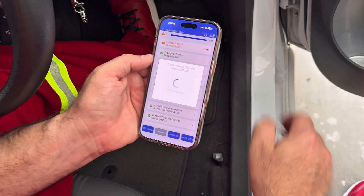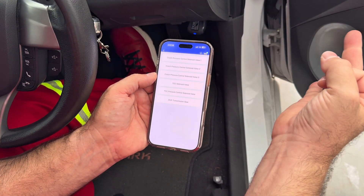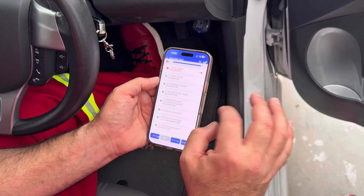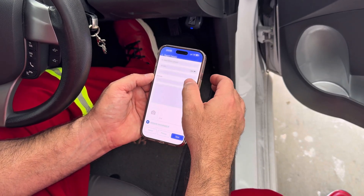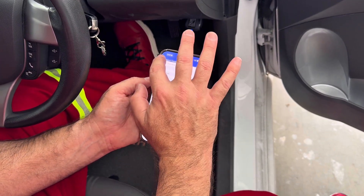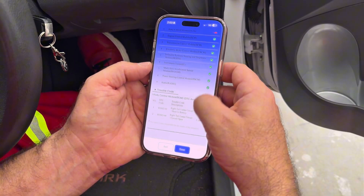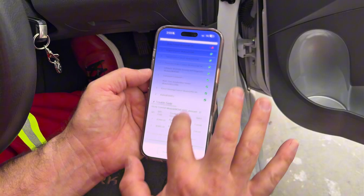Let's go to the transmission control module. Live data, actuator test — clutch pressure, valve one, valve three, valve two, pressure control, cylinder valve, shift transmission gear. You have active tests as well. I'm going to go to the full diagnostic trouble report. It's telling me you can get more information — you can perform some data review of the vehicle and input diagnostic report information.